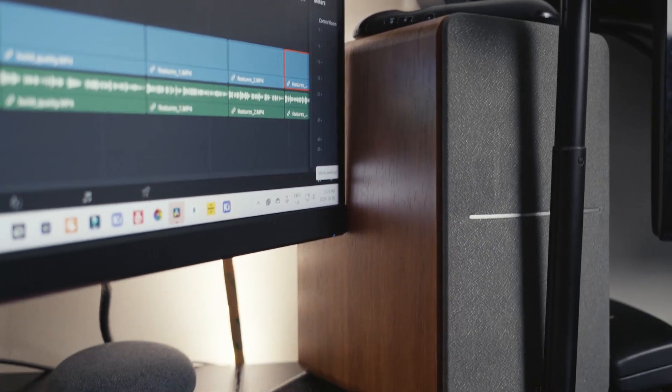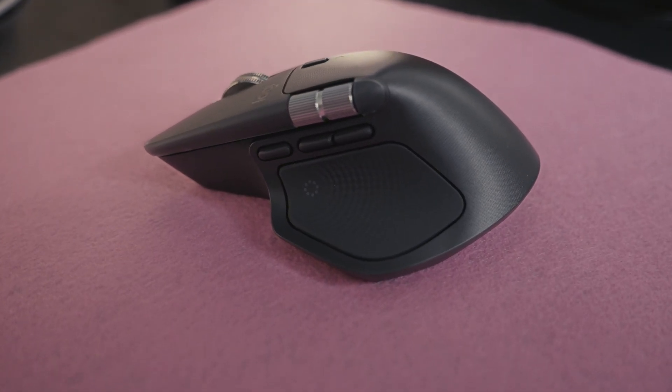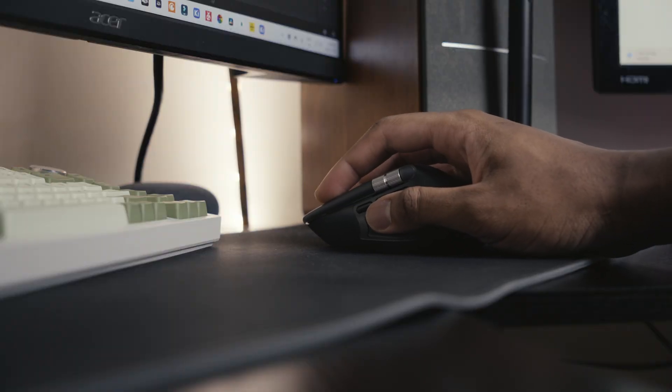This is the Logitech MX Master 4, the successor to the MX Master 3. If you haven't heard of it, it's a premium productivity mouse, so it's geared towards people who use a PC for work — think editors, designers, and software engineers — as opposed to a gaming mouse, which is geared more towards gamers.